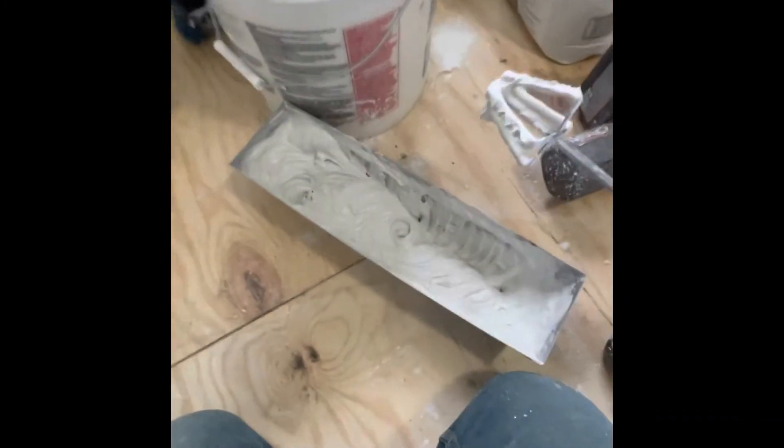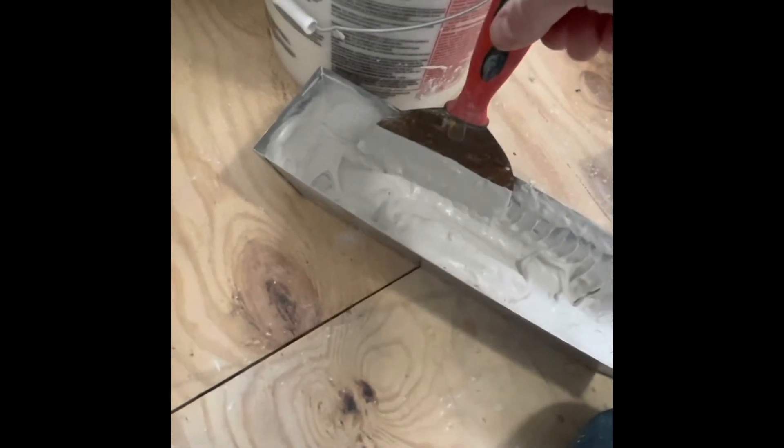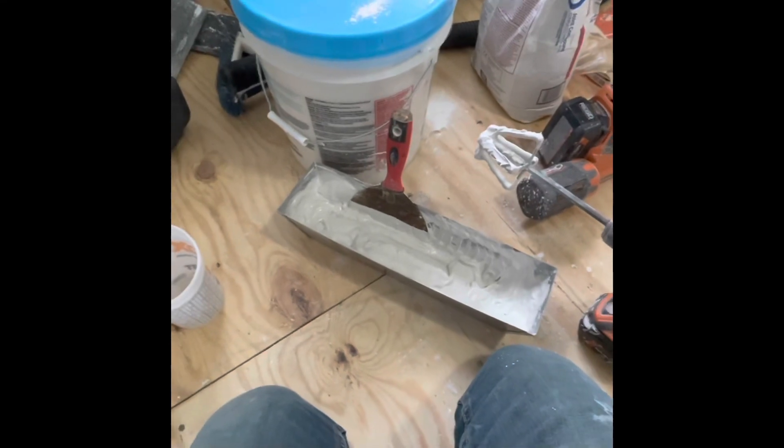Look at that — less than three minutes for sure. There's a little bit of clump in there that I could work out, but that's definitely way better and way faster than if I were to do this with a six-inch knife or a putty knife. Thanks for watching — like and subscribe, see you next time.